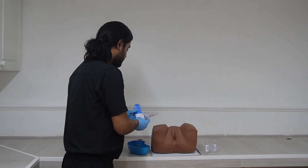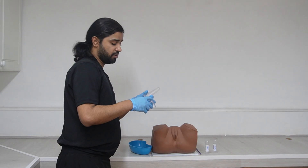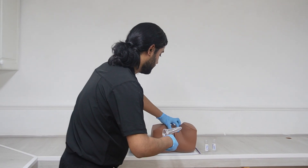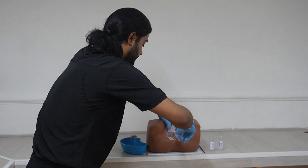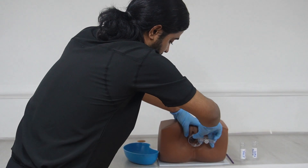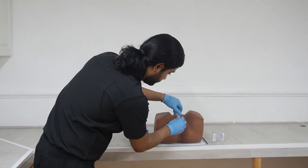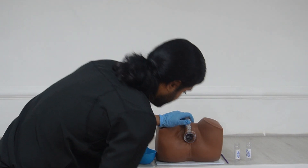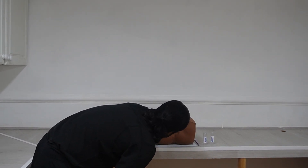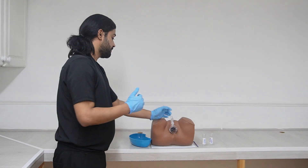Apply gel on both sides of the blades and let her know you are going to insert. Hold it as described. Part the labia with your non-dominant hand and insert with the speculum in the 3 o'clock position. Insert it fully, then rotate to the 12 o'clock position. After that, open the blades and tighten the nut, then look inside with a light source for any cervical ectropion, vaginal discharge, cervical masses, or any abnormality.